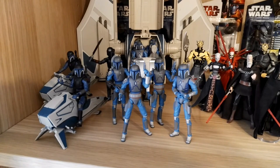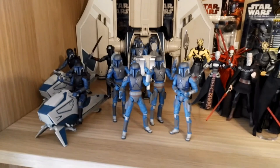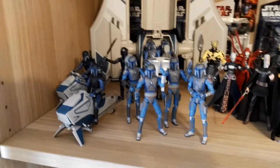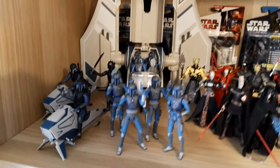We're going to start off with the villain shelf, which is my favorite shelf to be honest. If you guys remember, in my old room I had one shelf for all my Clone Wars stuff, but I definitely outgrew that. Now there are two shelves full of Clone Wars stuff.